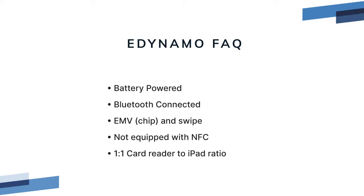The Magtech eDynamo is a wireless countertop card reader that is battery powered. It's a long life battery but it does need to be charged every night. Since it's stationary, many of our customers just leave it plugged in. It's Bluetooth connected.